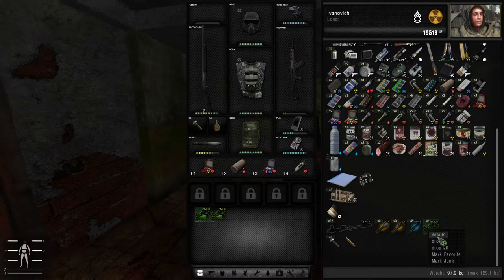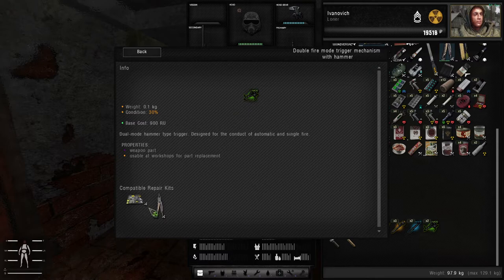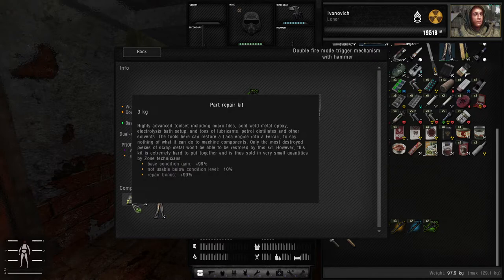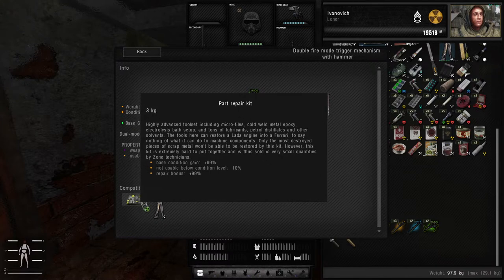If you right-click on a part and click on details, you will see that it has two different compatible repair kits. That's the trigger mechanism — it has a part repair kit and a multi-tool repair kit. The multi-tool is not usable below condition levels of 60. The part repair kit, though, is not usable below condition levels of 10. This is your best bet for repairing parts that are in very, very critical condition.